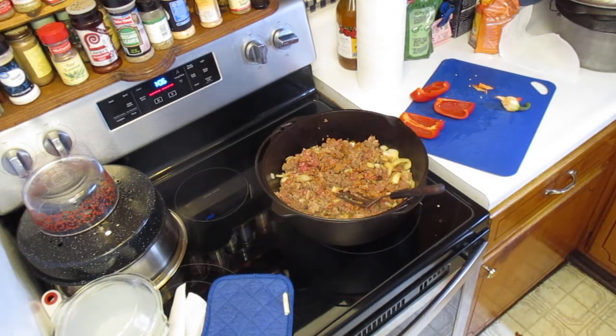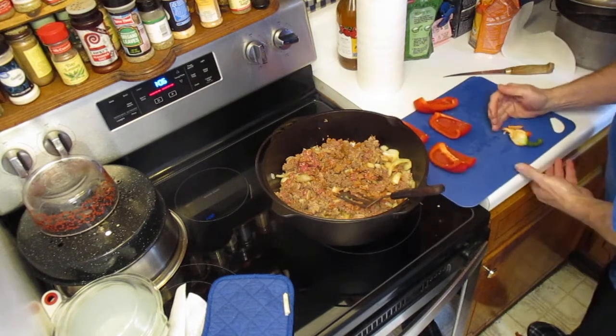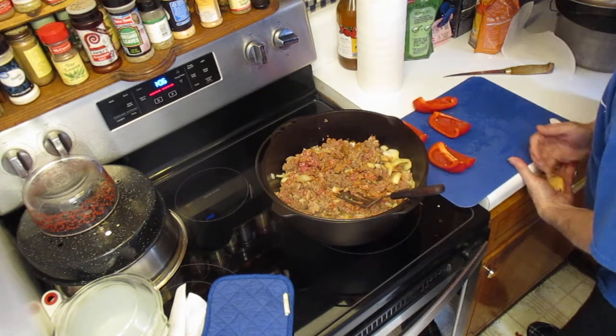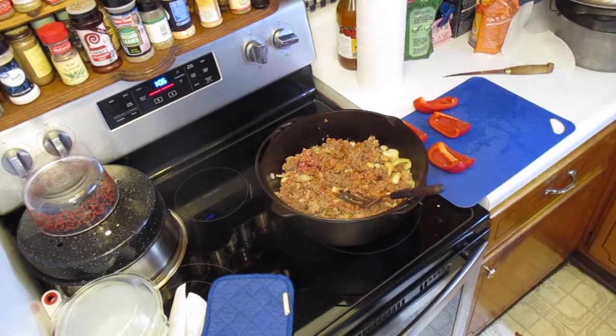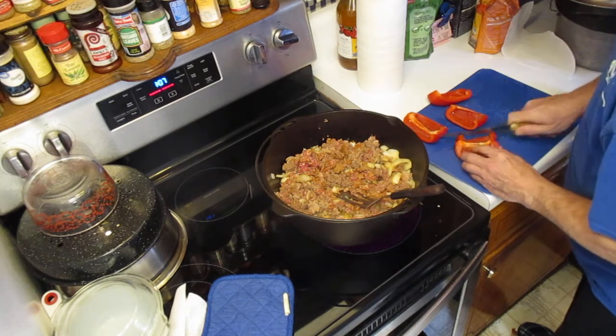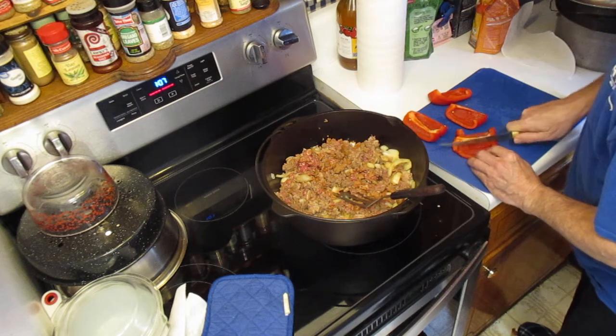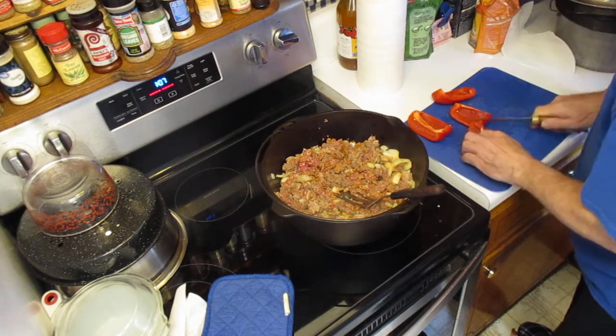Okay, we've got that quartered up. I don't know how much of this you're actually seeing because I think I pointed the camera pretty much at the stew pot, but you may be seeing some of it. Anyway, we diced the pepper up.